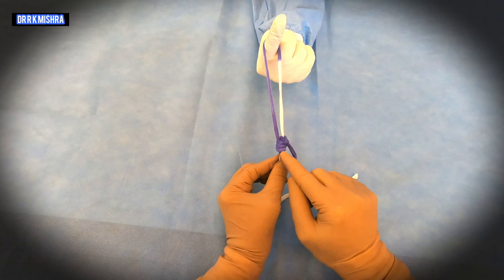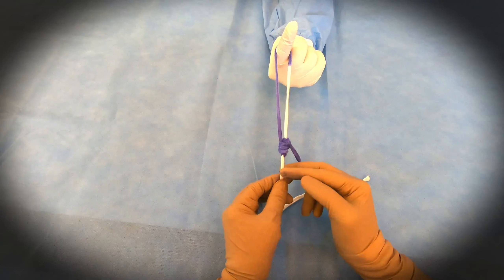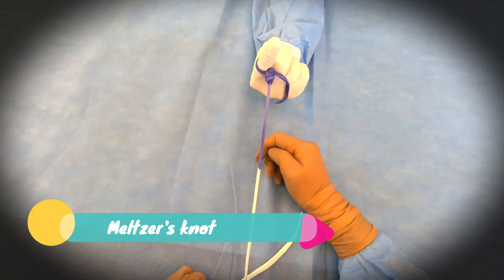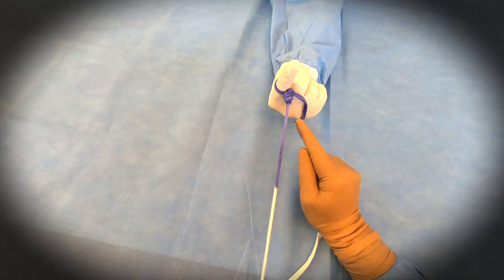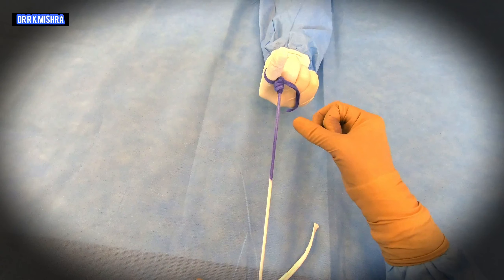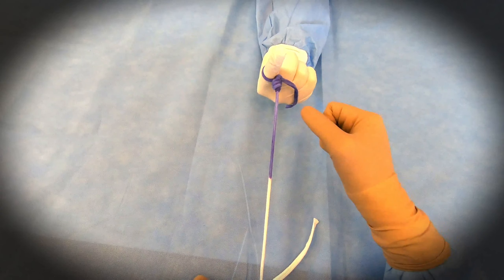So rudder's knot is one-three-one and Melgers knot is two-three-two. This is very good for polygalactane, PDS, or monocryl, and then you can slide it by the knot pusher. This is secured up to 12 millimeters of diameter, like renal artery, splenic artery, uterine artery, in mass ligation in the polycystectomy. You can use Melgers knot — this is a very secure knot and it can hold the tubular structure tightly.